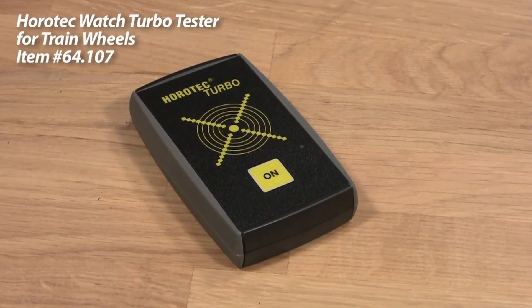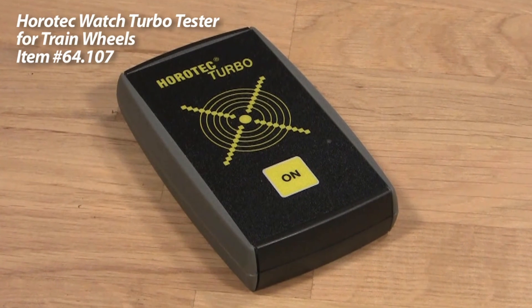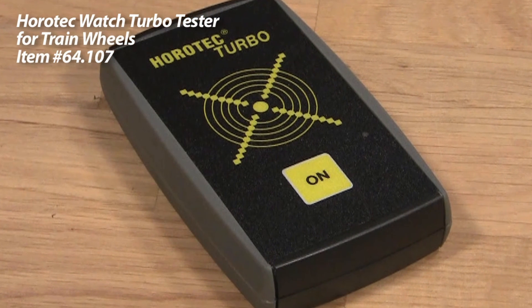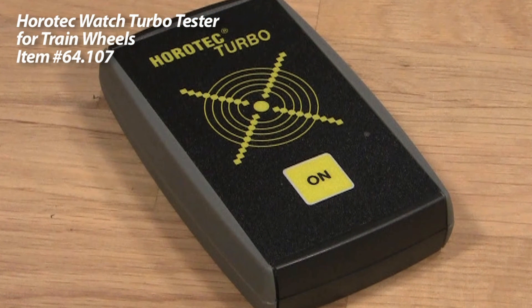The Turbo Tester is a great way to check the inner workings of your quartz movement and ensure that they are in good shape before doing any other repairs on your watch. For this and other great products, check out Esslinger.com today.